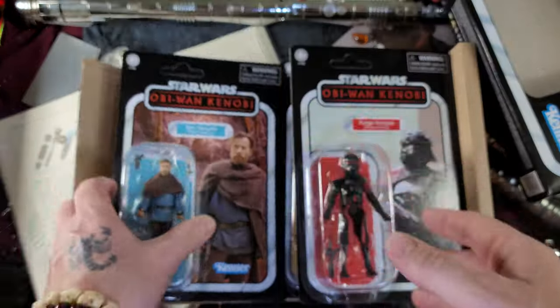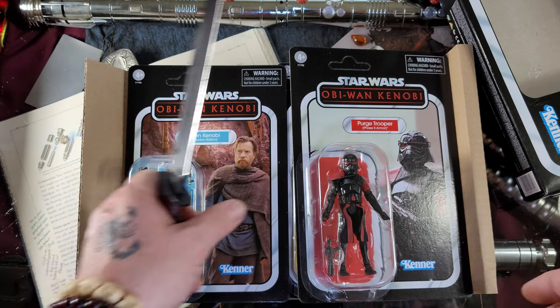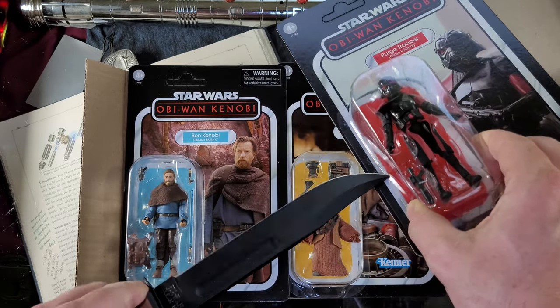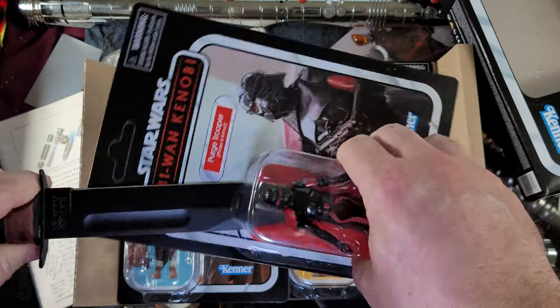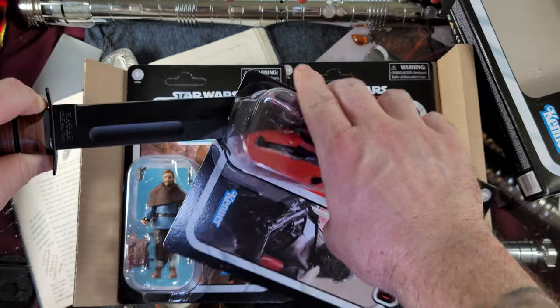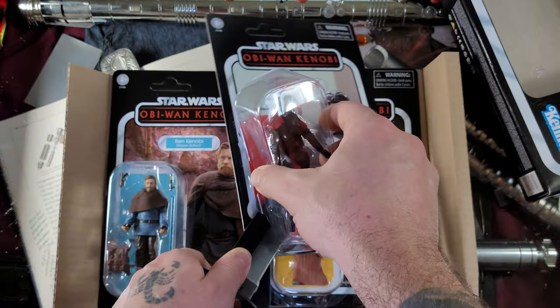Man, this is going to be so much fun — let's open these guys up. I know the Obi-Wan Kenobi TV show itself was a little disappointing for some; I know some people liked it. I enjoyed it — we got to see Darth Vader do all kinds of fun stuff, got to see Obi-Wan find himself again, so not a total disappointment in my book. Let me know what you thought in the comments.